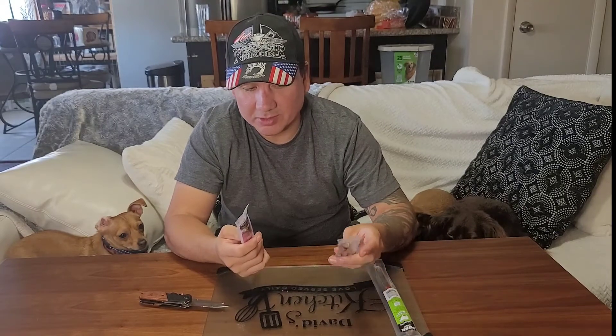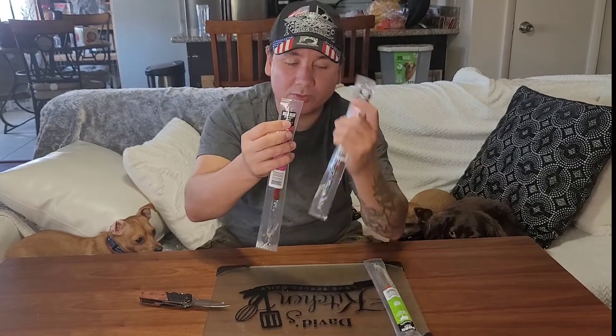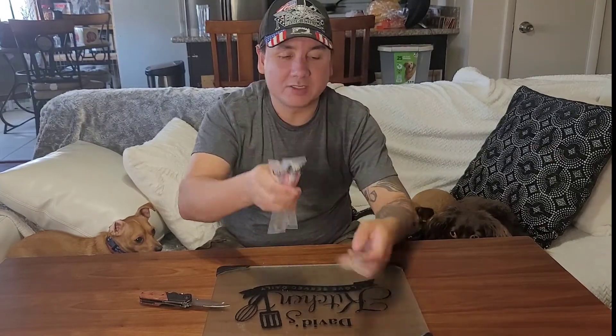It just sucks because it really doesn't deliver. The jerky isn't blasted with the flavor of the meat type that it says that it is.